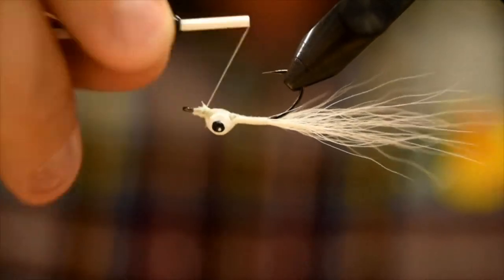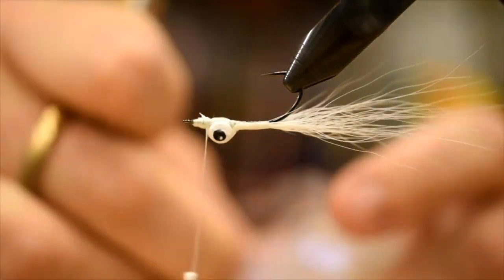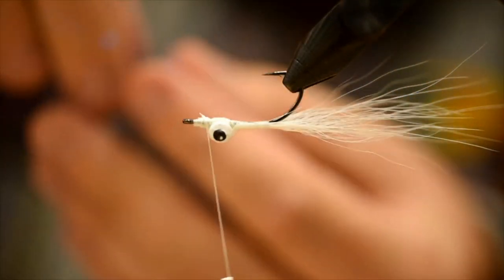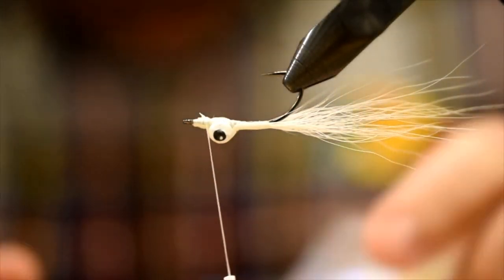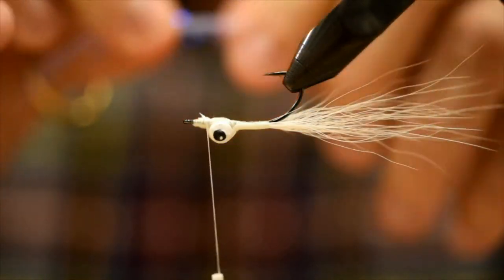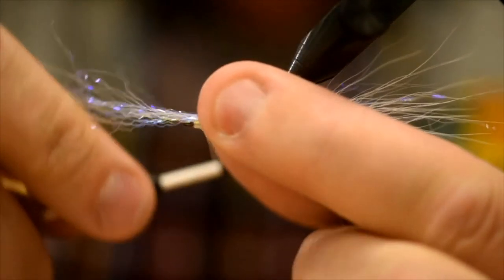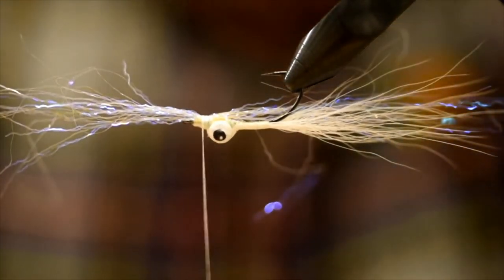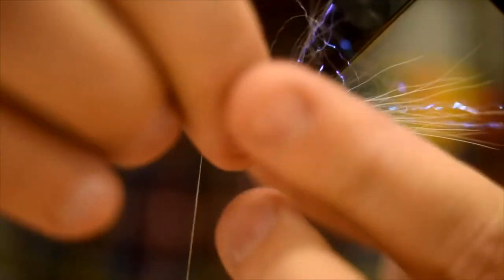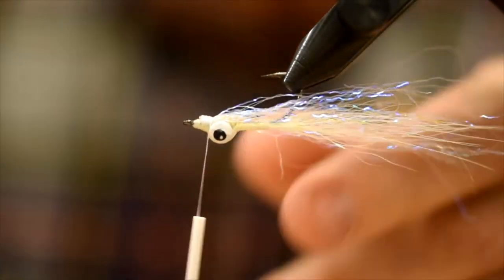Now we're going to flip this guy and add a little bit of flash. I've got some Ripple Ice Fiber in UV Pearl — this is some cool material, comes in pretty scraggly, almost like dubbing. I'm going to find a section where they're roughly aligned, just use a little bit, about the same length as the bucktail. You can see that UV bouncing off the fluorescence in here — pretty cool. I tied it on one side and now I'm going to fold it over to the other side, just so it evens up. Full coverage. That is perfect length for this fly — that'll swim.